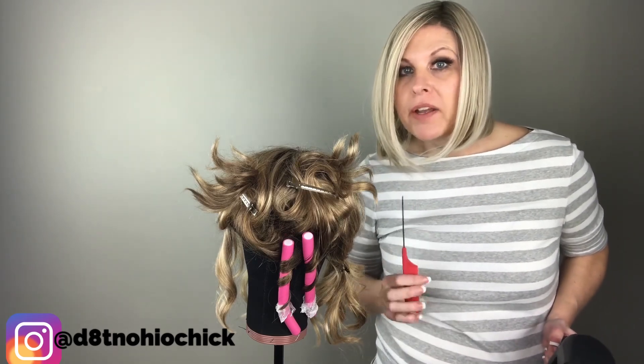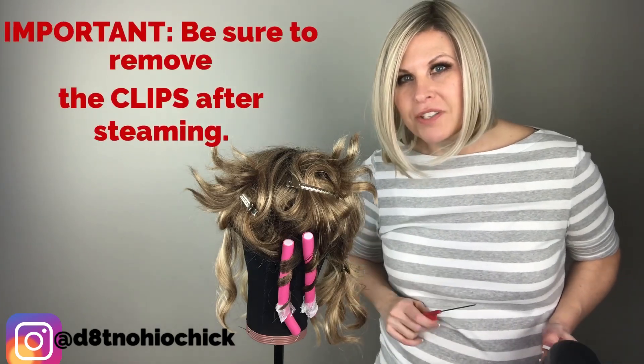Alright, so tomorrow I'm going to come back, remove the curlers, and show you what it looks like.